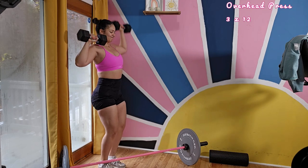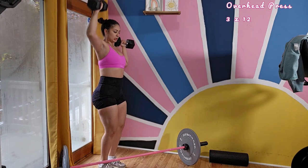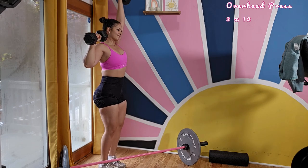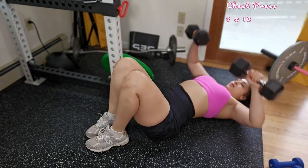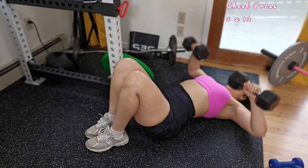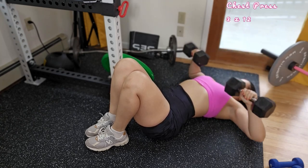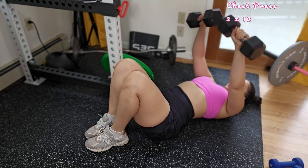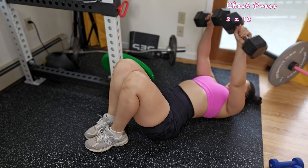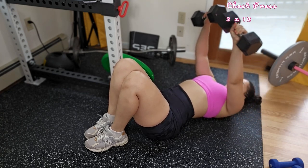Proper form is key to prevent injuries and also get the goals that you need and want. Never forget that your fitness goals are fueled also through your nutrition, so always remember to stay consistent with both your nutrition as well as your training session. Third move is chest press and you are doing three sets of 12 as indicated to your right — always look to the right to see the name of the movement and how many sets and reps this workout has.